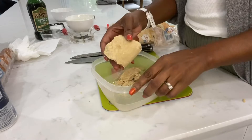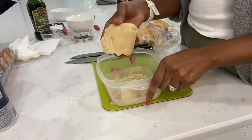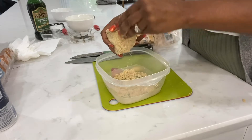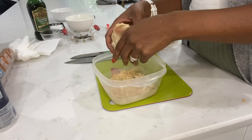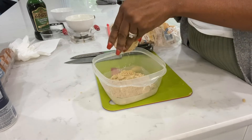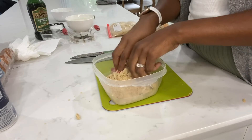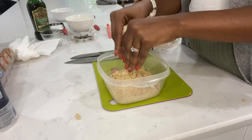Here we are — as you can see, before I even start manipulating it, it's already starting to crumble. Look at that! So again, to prevent this from happening at all, you want to go ahead and put that apple peel in your brown sugar before you store it.